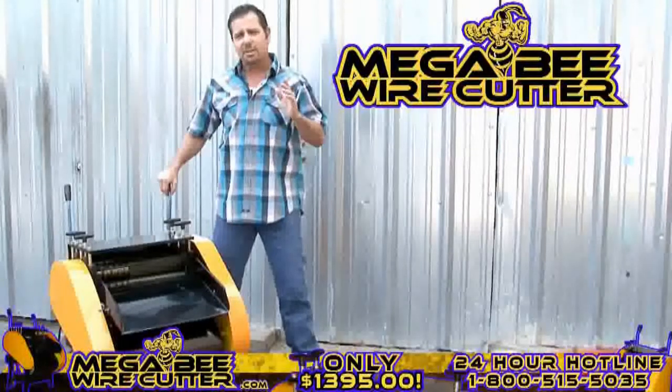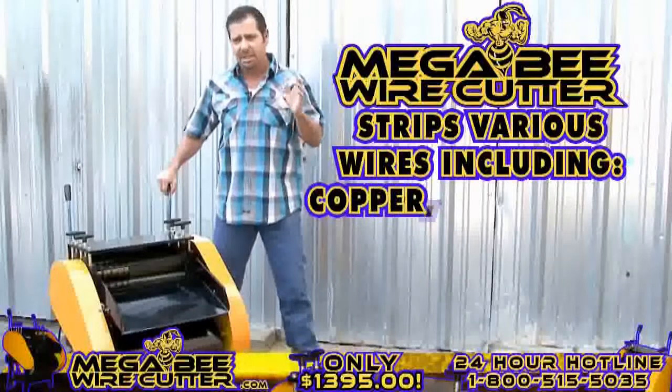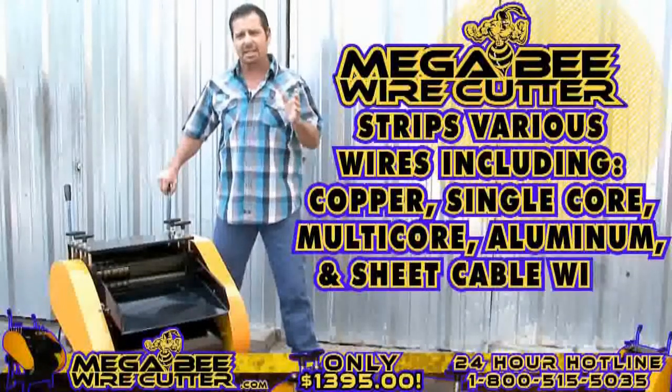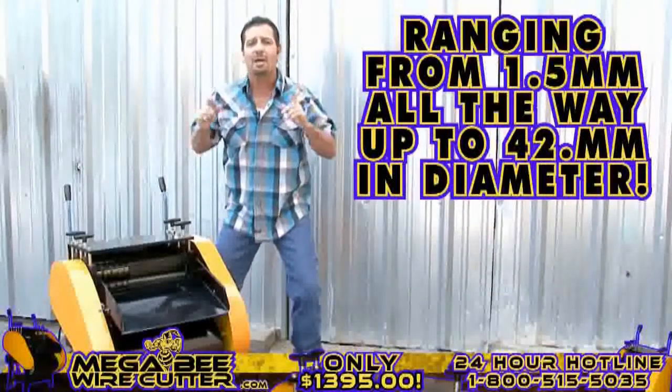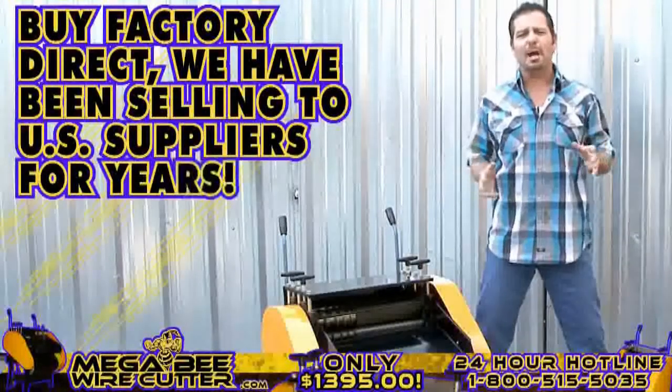Prepared for heavy industrial use, this machine is equipped to strip various wires, including copper wires, single-core wires, multi-core wires, aluminum wires, and sheet cable wires, ranging from 1.5 millimeters all the way up to 42 millimeters in diameter. By Factory Direct, we've been selling to U.S. suppliers for years.